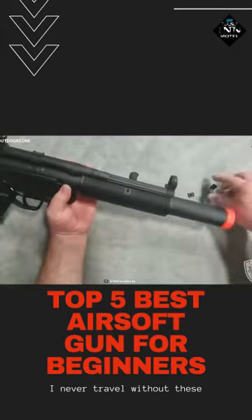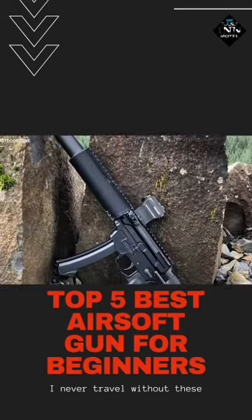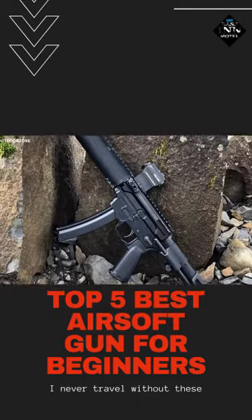Overall, with a high-quality barrel, high-capacity magazines, and comfortable to hold stocks, this Elite Force HK MP5 SD6 6mm AEG will indeed help you level up your shooting skills and maximize the fun of a shooting game.